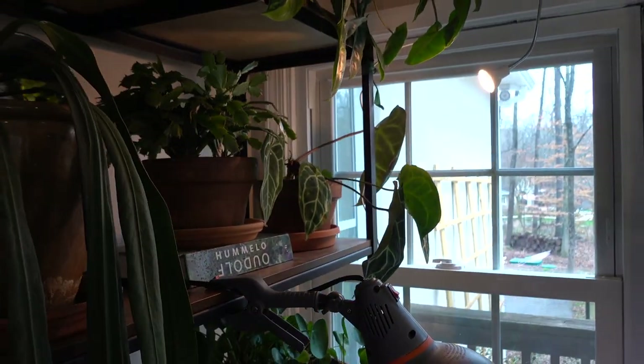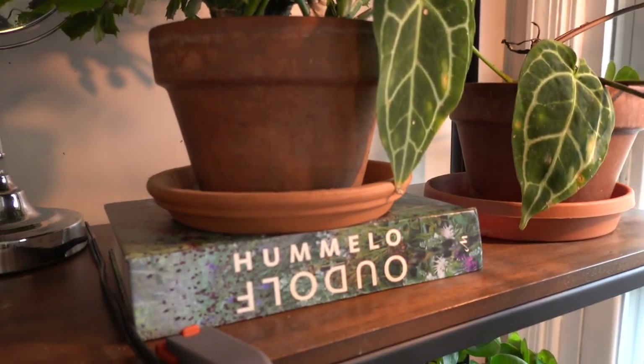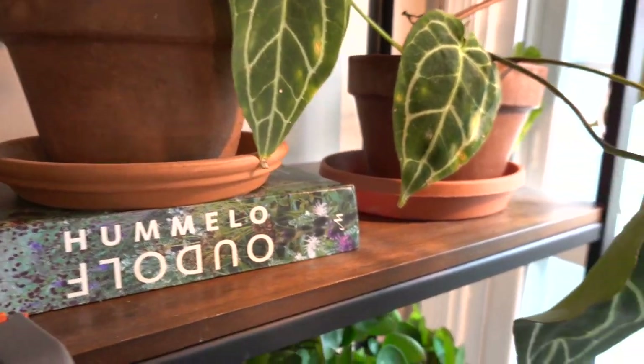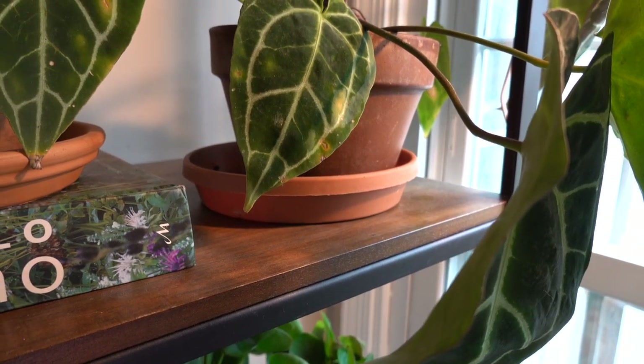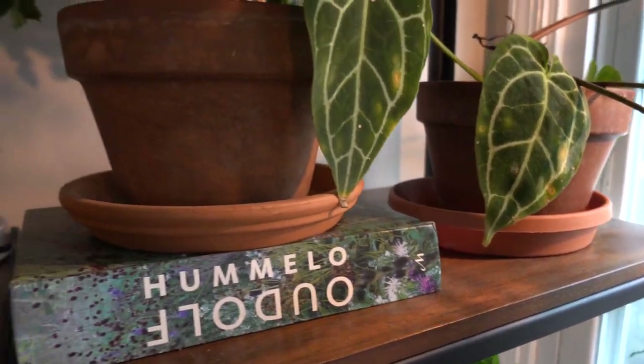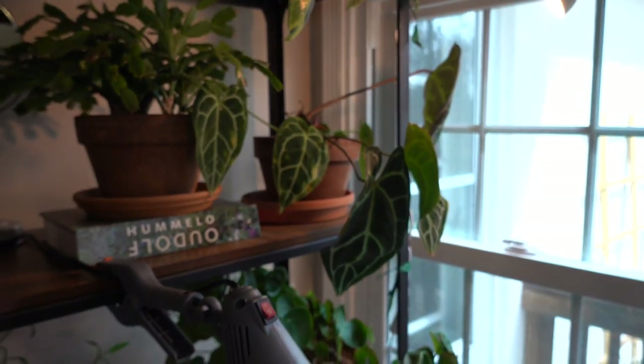Like I was saying earlier, here you can see a terracotta tray versus a plastic one. I have the plastic one where it's sitting on wood so it doesn't leave moisture marks, and the terracotta one on a book where I don't mind if it leaves marks.